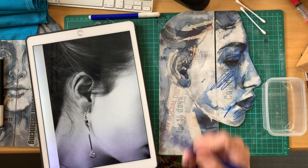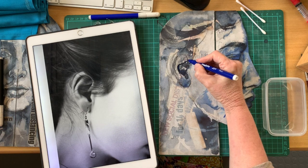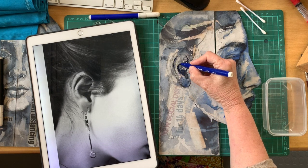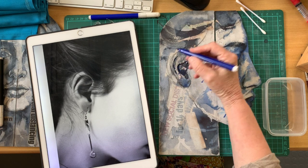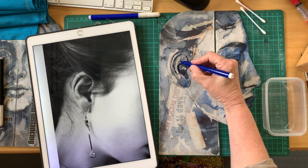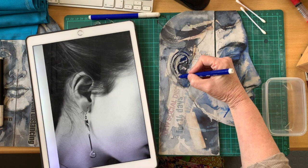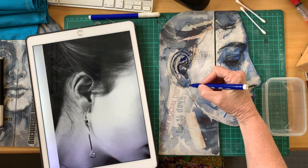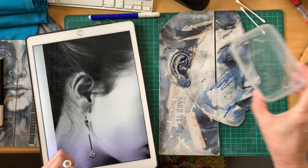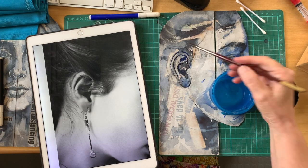I'm going to get this koki and just work in where there should be some value, maybe just behind the ear. It all looks ridiculously harsh at first, but you should see the magic start to happen very soon. Don't confuse your bleach and your water — here's my little water tub and I'm picking up water, and you can see immediately...